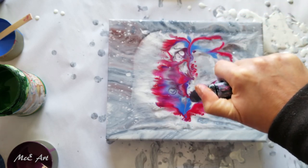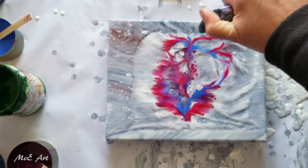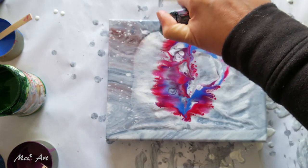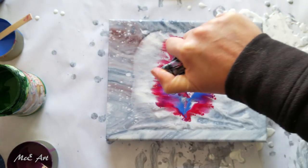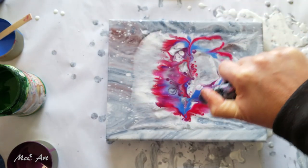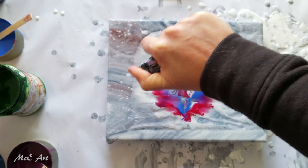So I'm using a butane torch. You've got to keep the flame away from the paint, but you've got to get it close enough to actually warm the paint so the silicon climbs its way up through the paint layers — but far enough away to not burn the paint.